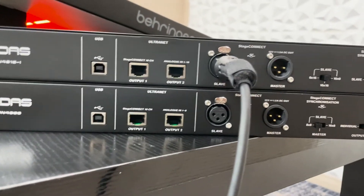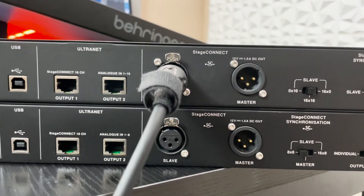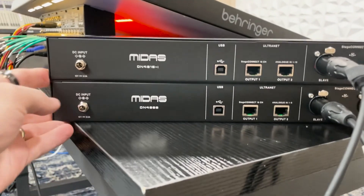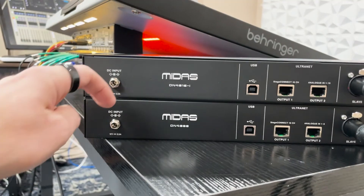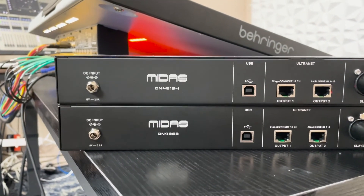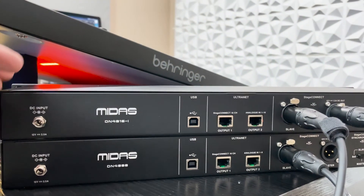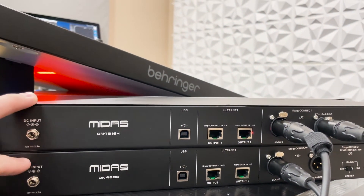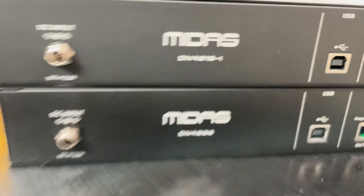Next, I'm going to grab an XLR and plug in from the Master and go into the Slave of the second unit. The next thing I'll need to do is apply power to the second unit — the power on the back of the Behringer Wing only allows us to connect one of these boxes without additional power. So I'm going to go ahead and plug in power to the second unit.